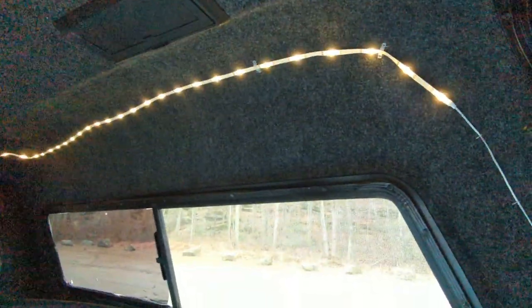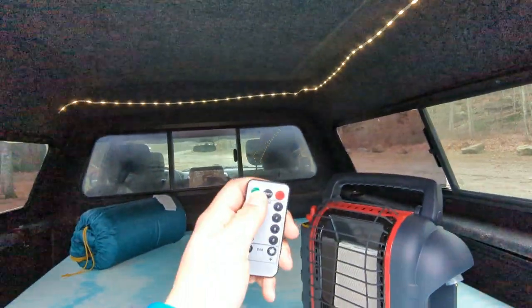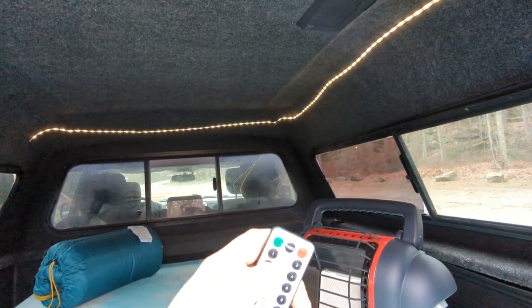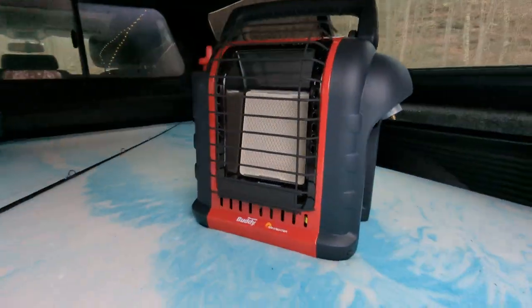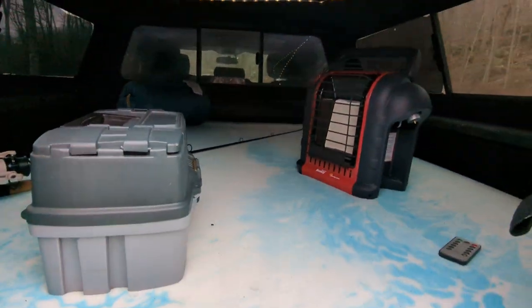I got this LED light strip pretty cheap, about $10, and that's just controlled with this remote here. For what you expect for $10, it's not permanent but it works for the time being and gives you a little light. Little propane heater, sleeping bag, fishing pole — the essentials.